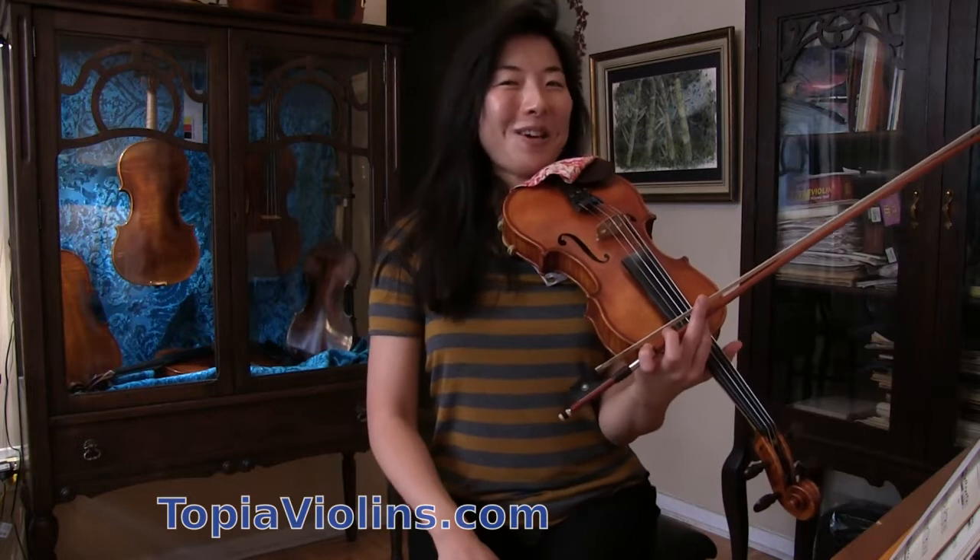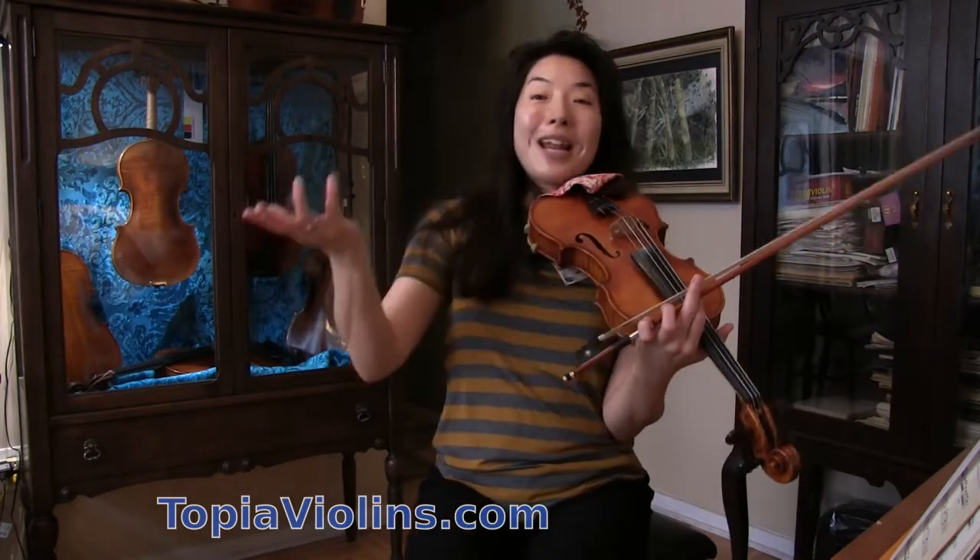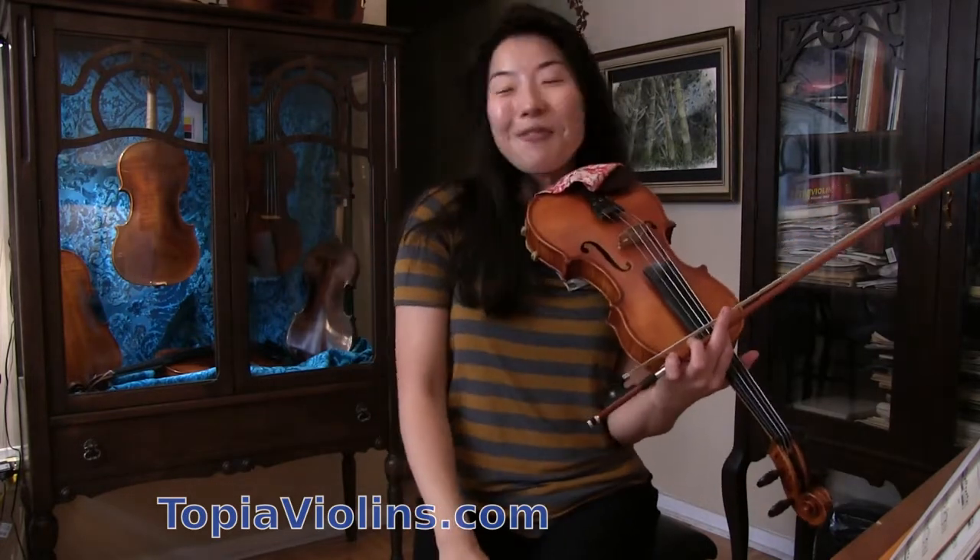I thought maybe you might be interested to learn this one. You might have watched that movie already, so maybe you find this one interesting.